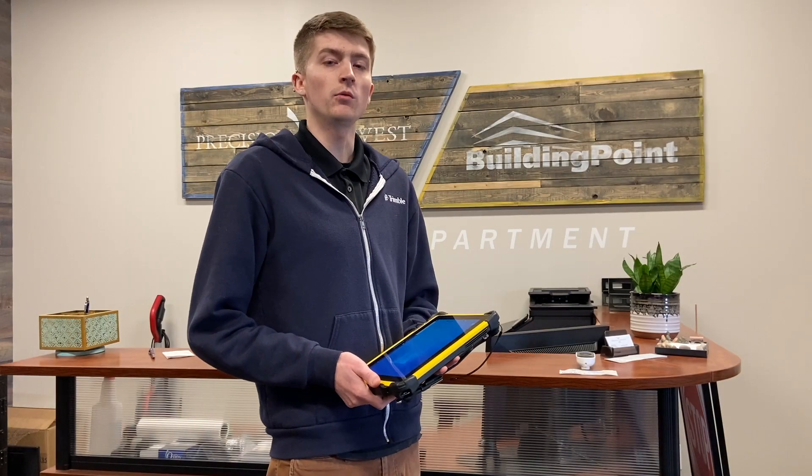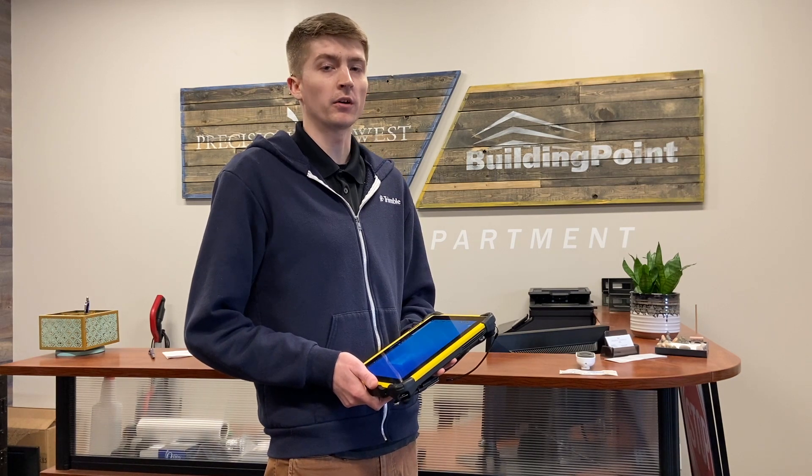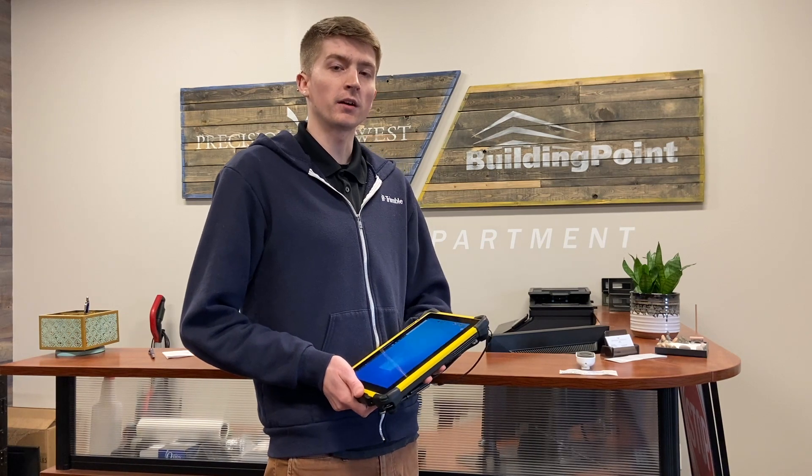To complete this test, all you will need will be your collector, instrument, tripod, rod, bipod, prism, and batteries for it all. Now that you have all that, let's go ahead and bring it outside to test.